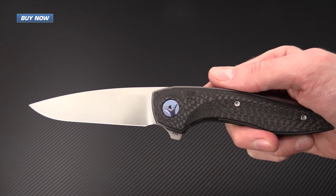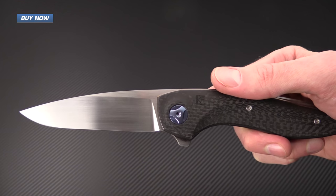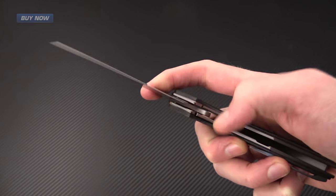Again, that's the Gratch from Custom Knife Factory. Check it out now at gpknives.com. Thanks for watching and stay sharp.